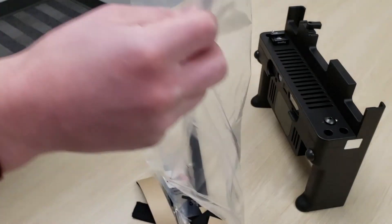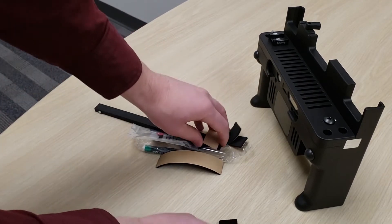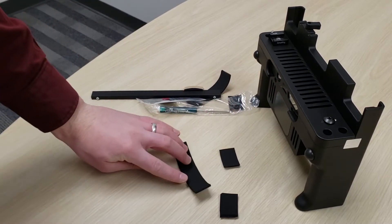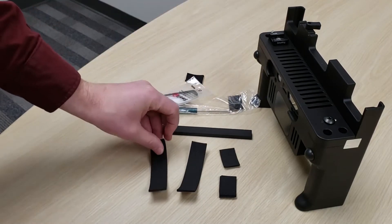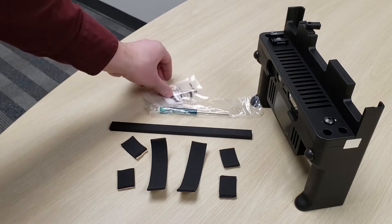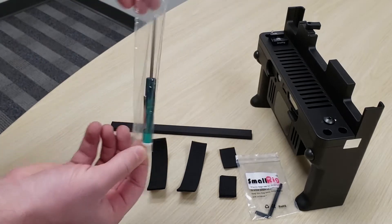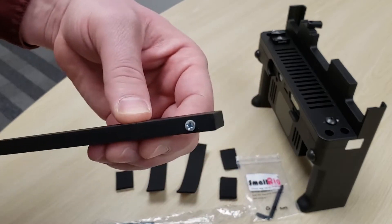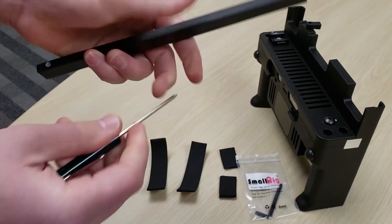So first we're going to take out each component included in the conversion kit. There is foam which can be placed either on your tablet or on your device to compensate for the thinner form factor of the S6 versus the Surface Go. Also included is a hex key for any adjustments to your cold shoe mount on top of the device, and the screwdriver for screwing in the conversion kit.